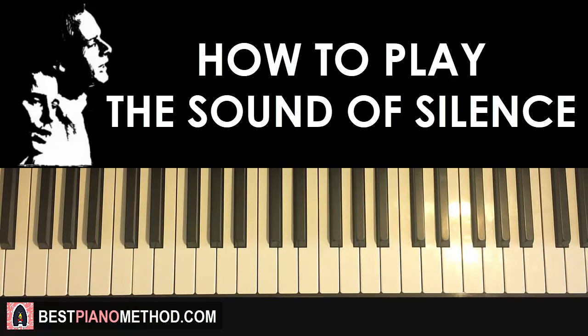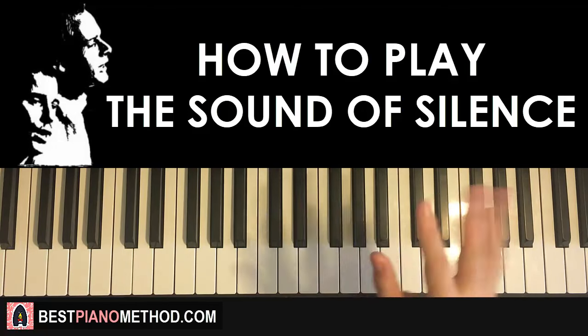We're going to learn that melody and chords, and also the awesome introduction. So there are two sections here — the first section is the intro section, and it's just the right hand.